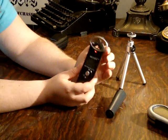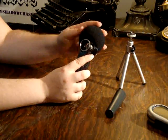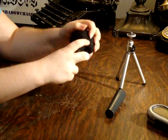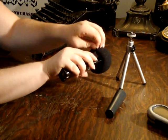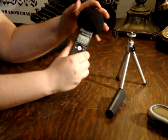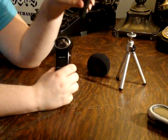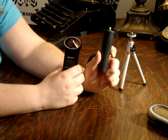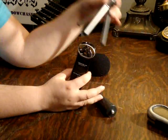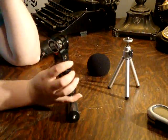The Zoom H1 also comes with a variety of interesting accessories, including a little hat to put on your Zoom recorder, and this helps cut out wind resistance. It's kind of hard to put on — as you can see, I'm struggling with it a little bit — but once you get it on, it works pretty well. It also comes with a stand to use handheld to help randomize any rubbing or outside noises, and it comes with a little tiny tripod you can attach to, so you can just set it up someplace and make sure it's stable.